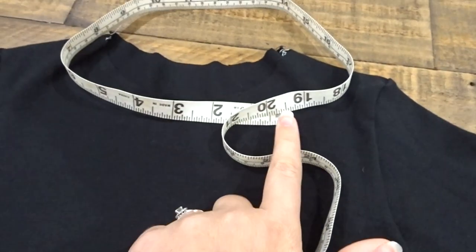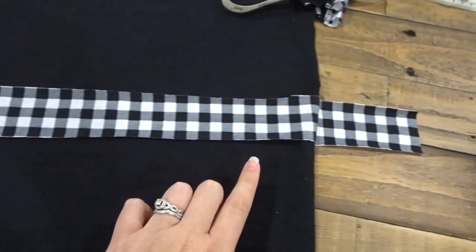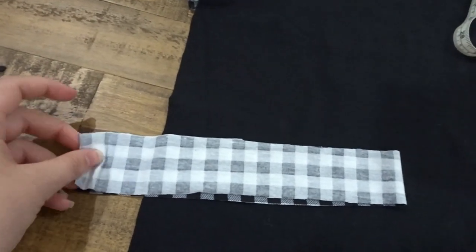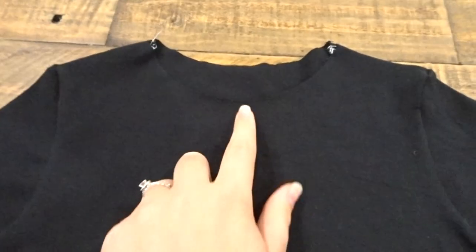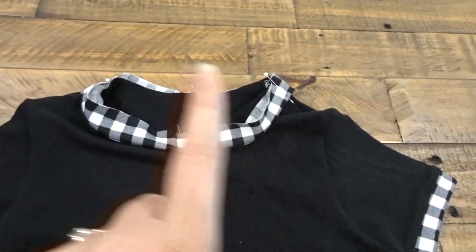Now I'm measuring around my neckline — it's about 20 inches. So I cut out a 2 inch wide piece, fold it in half, and sew it along the side seam. Fold that in half with wrong sides touching, quarter it off and do the same thing for the top. Pin it, stretch, and sew.